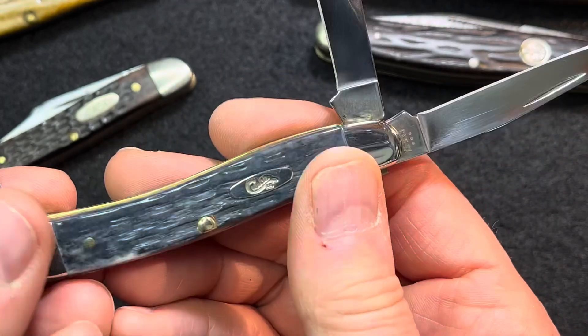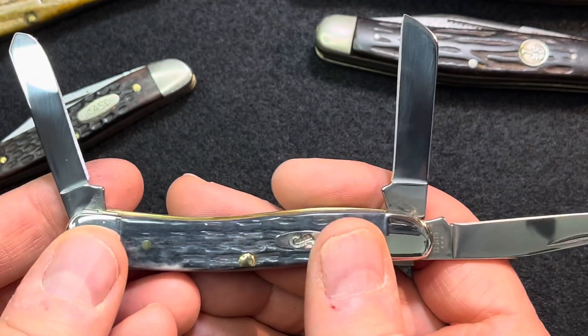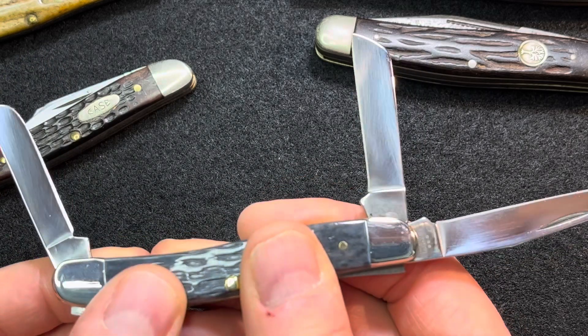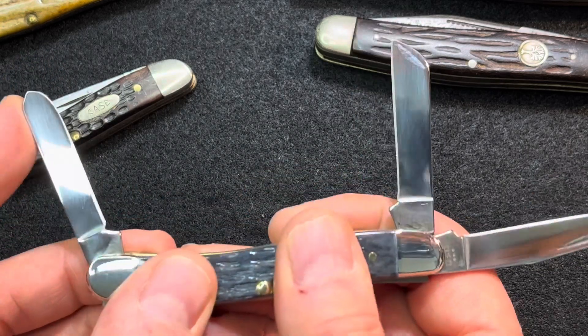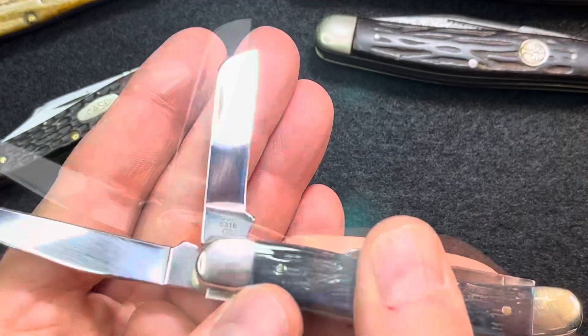It's already worn in for you — you don't have to carry it. But I'm going to carry it. It was used, but it was not carried. And that's a great way to pick up a good knife at a bargain — get it at a flea market.